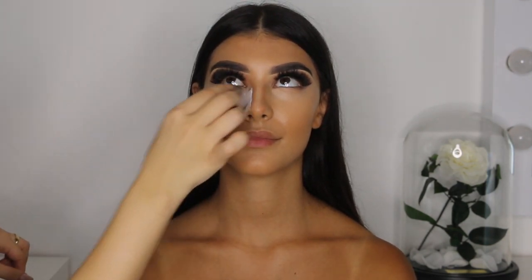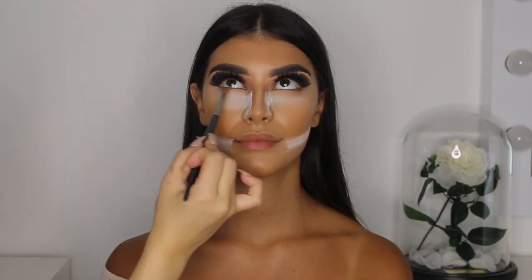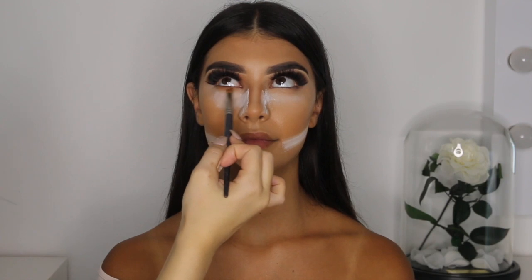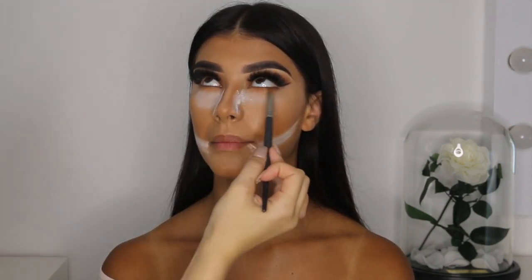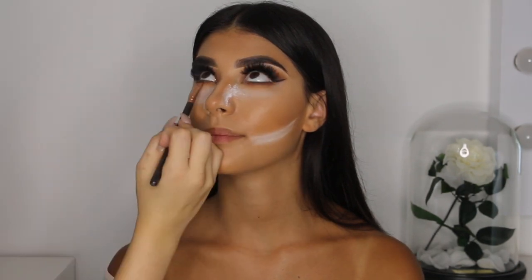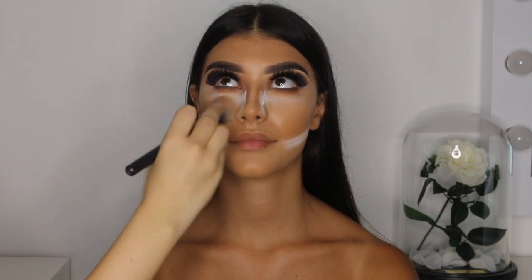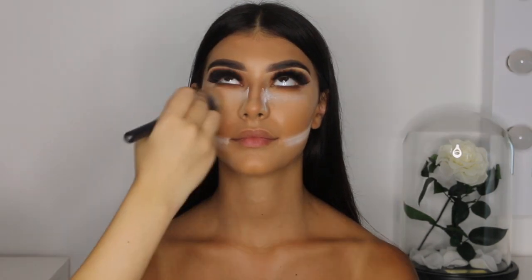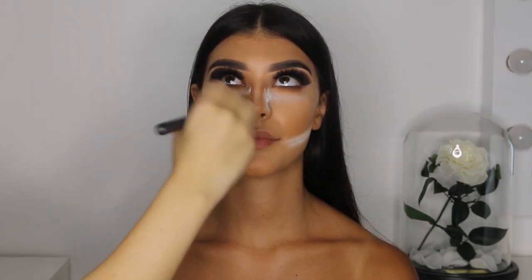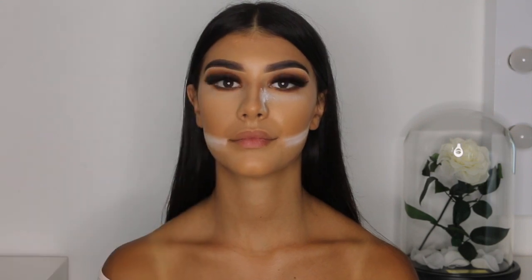To bake the face, I'm using my RCMA translucent powder and applying it to the areas I concealed with my Melissa Sassine Blender. This step is used to set the makeup and make it longer lasting. Now using the exact same eyeshadow shades as earlier, I'm going to smoke her bottom lash line out to create a more smoky look — starting with the lighter shades and finishing with the darker. By the time you finish smoking out the bottom lash line, the setting powder will have had enough time to set, so now it's time to buff it away with a clean powder brush dipped into some nude setting powder.